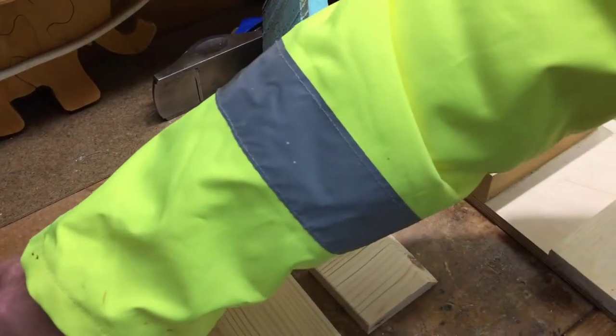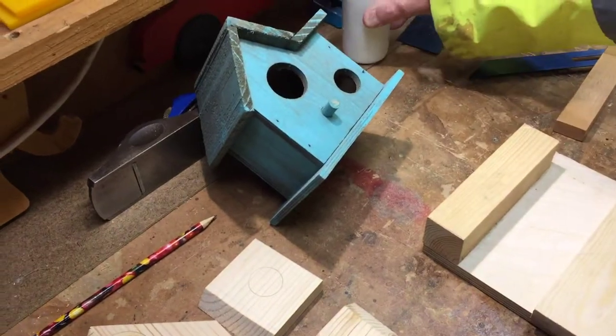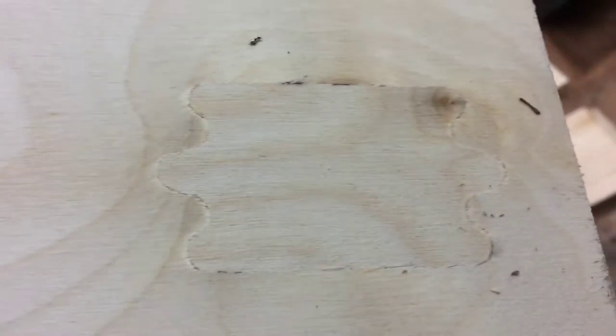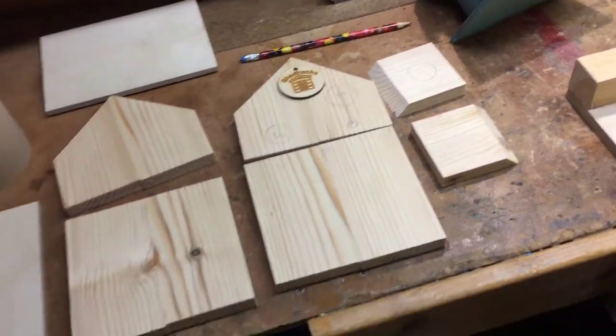With some PVA glue - the white glue, which is this stuff here. I see that this piece of wood has like a repair in it. Is that from the factory? Actually that is a factory-based repair. It's good having manufactured plywood.